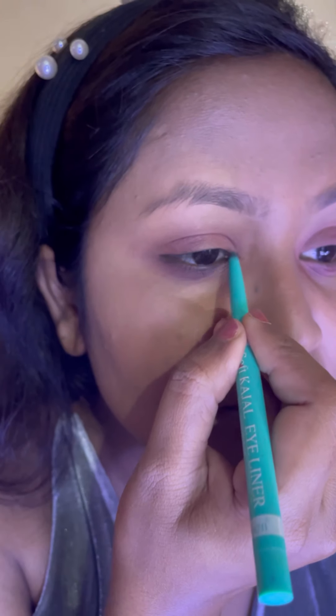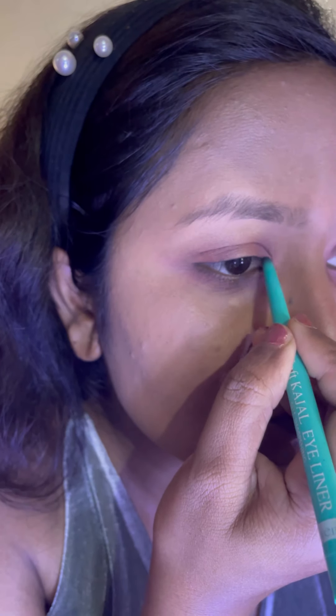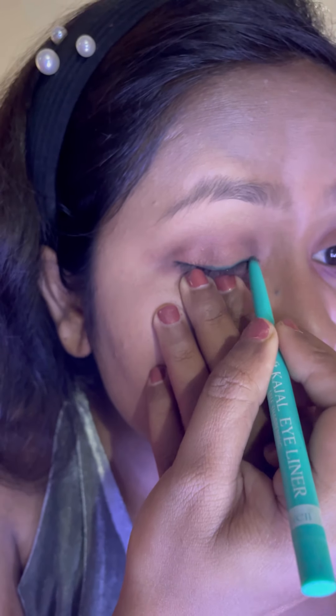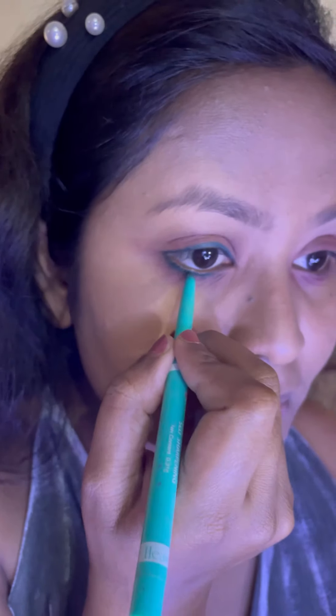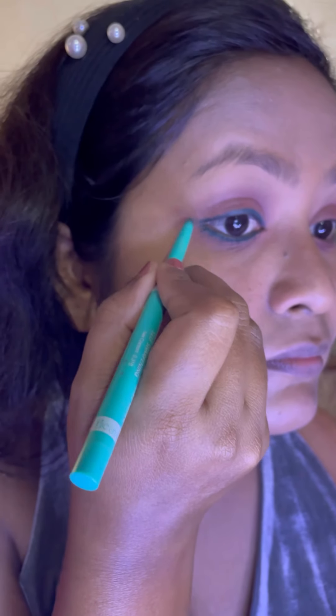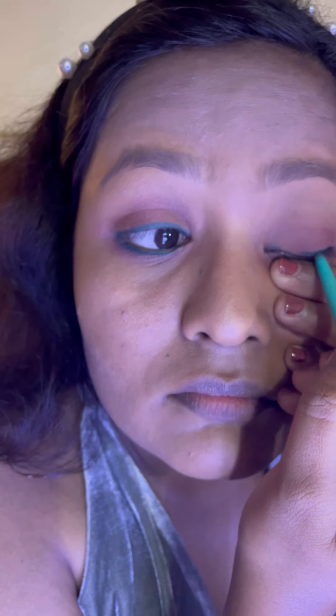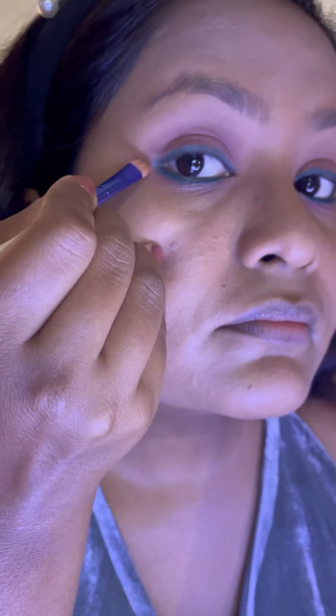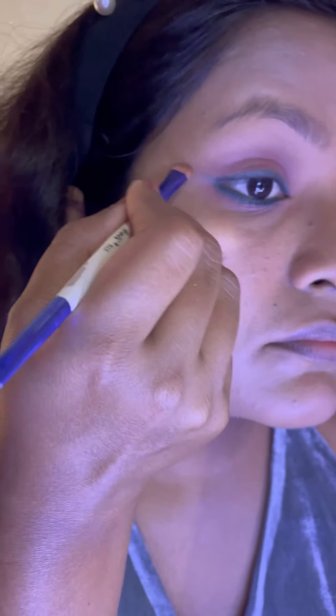I'm using this green kajal by Blue Heaven. First I'll apply this green kajal on the inner side of the upper eyelid, then applying it all over the eyelid. Repeating the same procedure on the lower eyelid and adding a small wing-like effect. Then I'm taking a flat eyeshadow brush to smudge out the kajal for a smoky effect — it's not a precise wing, just a smoky wing.